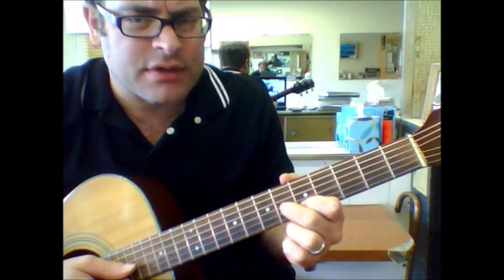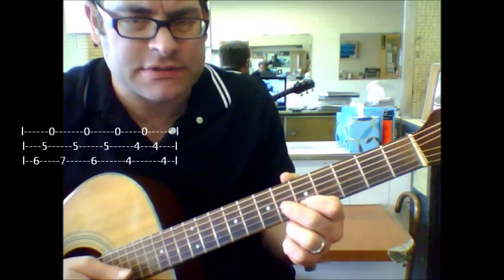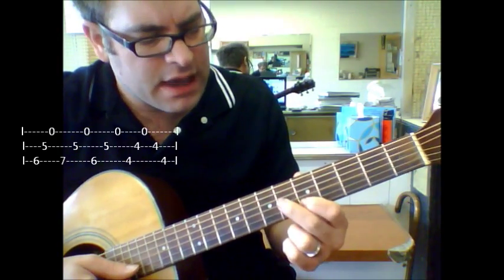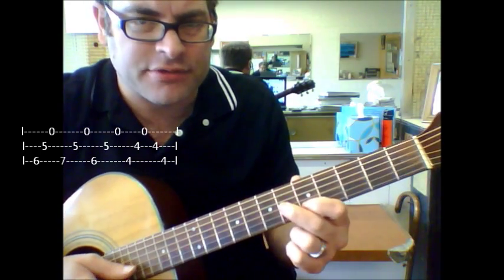Basically we're going to be dealing with the first, second, and third string only for this lick. We're going to put our first finger on the fifth fret of the second string, and then we're going to put our second finger on the sixth fret of the third string.